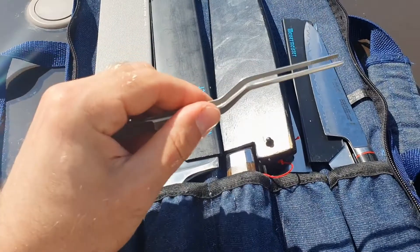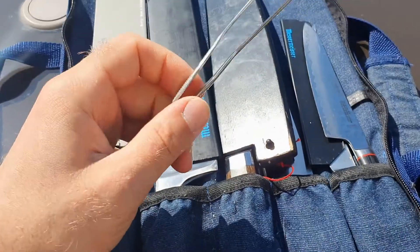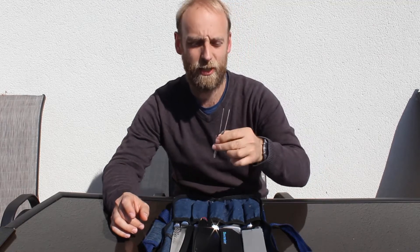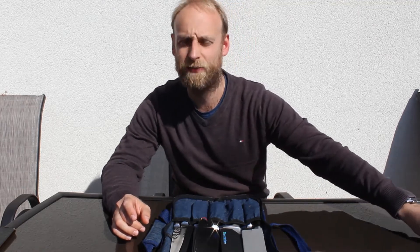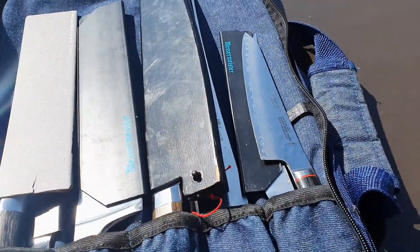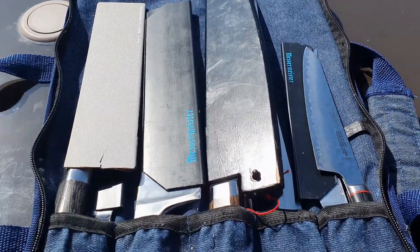The second one I have here is tweezers. It's nice and handy to use for some dishes to finalize garnishes. A pretty nice tool — I don't use it much, but it's nice to have in the bag.